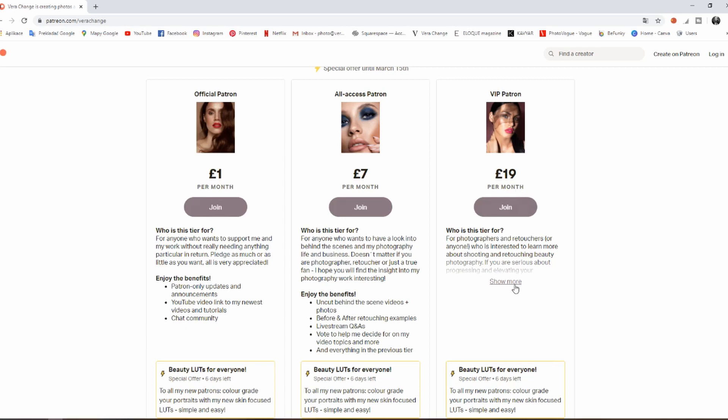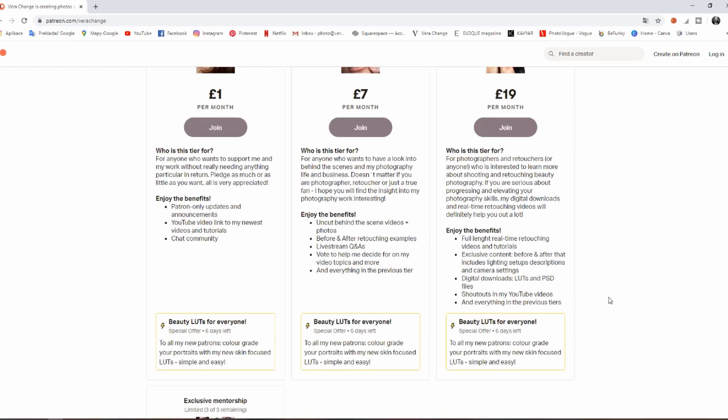Next is the VIP Patron tier — the most packed tier I created — at 19 pounds a month. This tier is for photographers and retouchers, or anyone interested in learning more about shooting and retouching beauty photography. The most important benefit in this tier is full-length real-time retouching videos and tutorials uploaded every single month. I'll be talking you through what tools I'm using, why I'm using them, and what techniques I'm using — not sped up at all, just two to three hours long, as long as it takes to edit the picture.